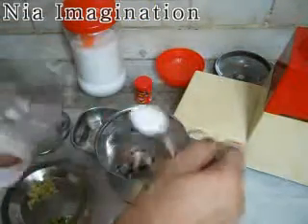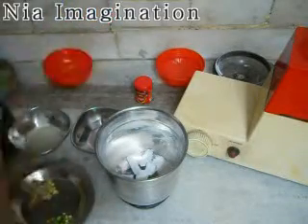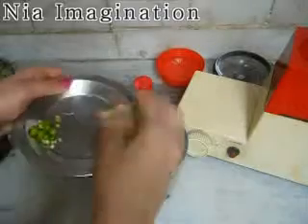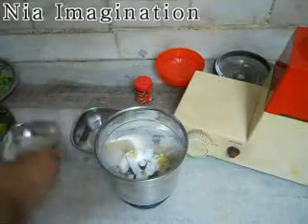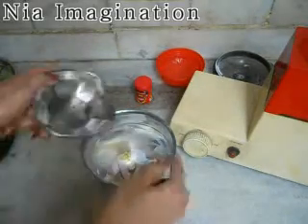I will take 2 teaspoons of sugar and 1 teaspoon of salt. Then I will take the ginger, cut into roughly chopped pieces. Put the lemon into it and add a little water.